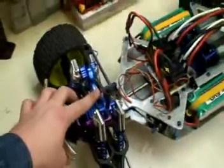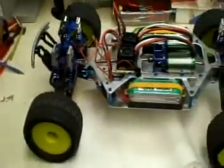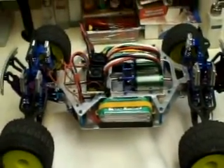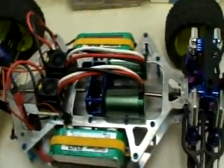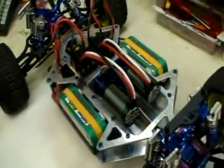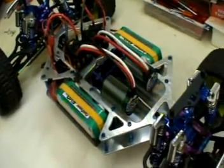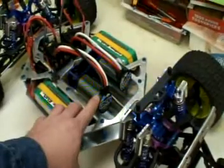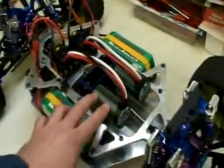It has aluminum shocks, a shock tower, aluminum steering blocks — basically we put not too much aluminum but what's really necessary. The main guts underfoot is a twin setup, not a single like a lot of people do when they convert an electric or nitro buggy to brushless. Here we've got twin Mamba Monster Max 22kv motors.